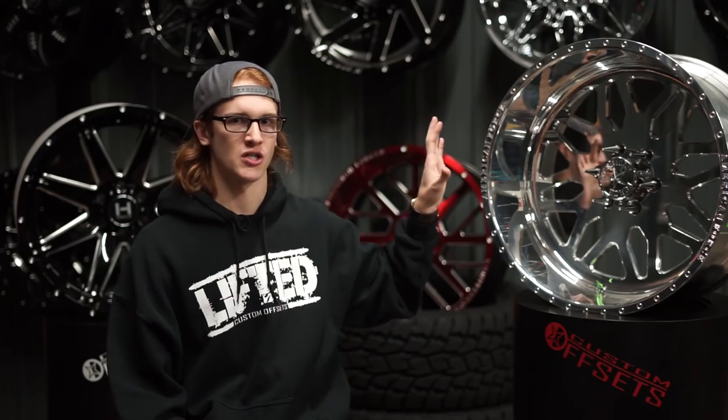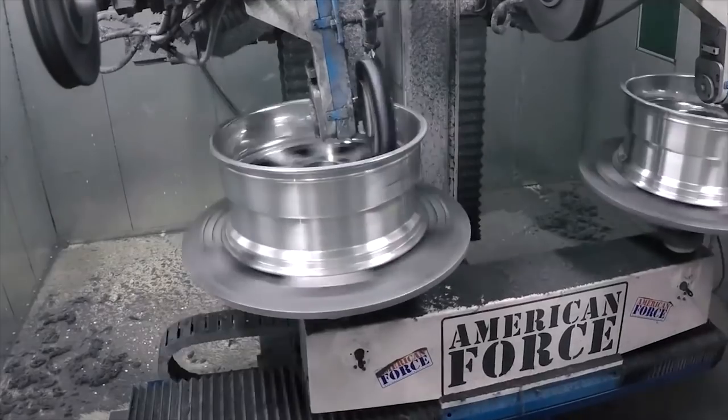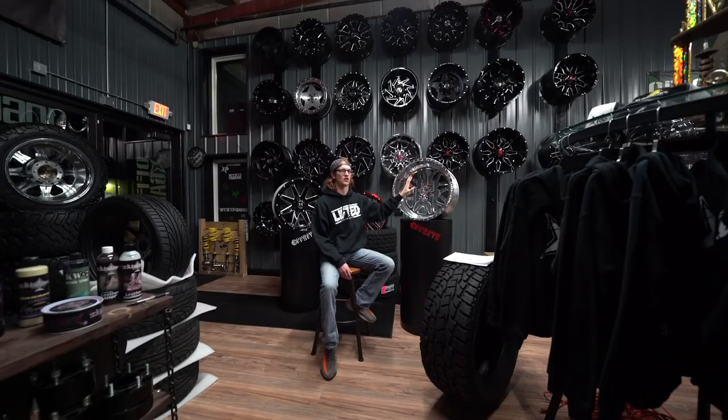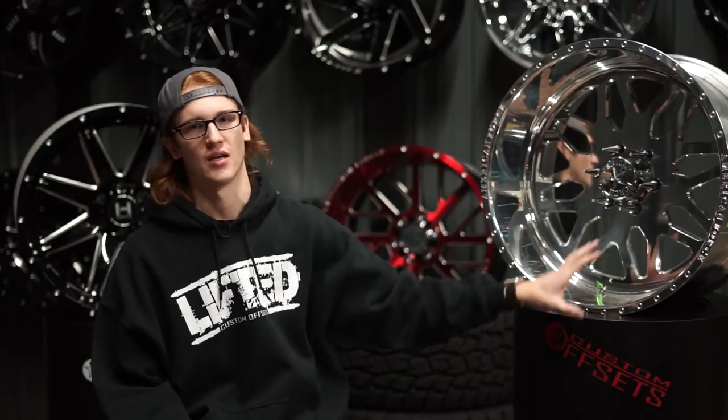On top of all of that, if you curb one of these, as long as there is enough material, you can actually buff away and chip away at the aluminum to mask the imperfections. Scratches on forged wheels are a lot easier to deal with because you can just buff them. Whereas with your cast wheels, if you get a scratch, that scratch is there for life — on forged, it'll buff out.